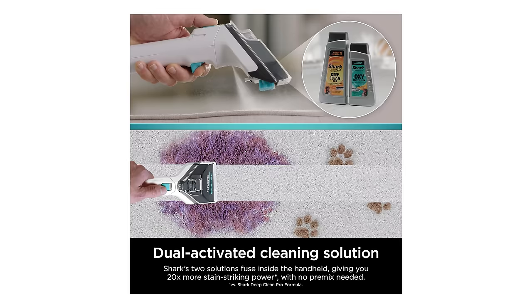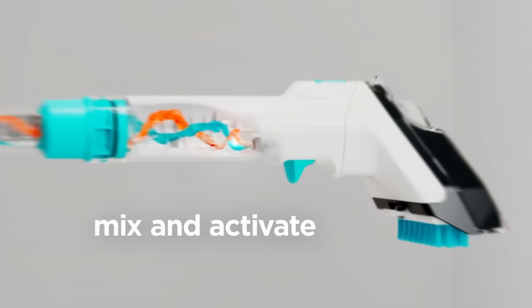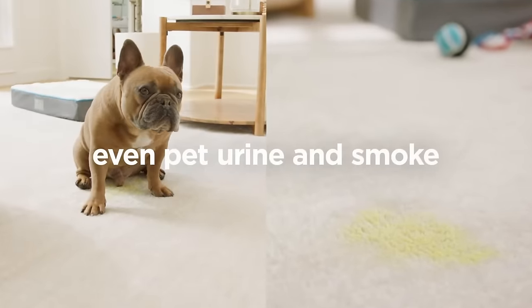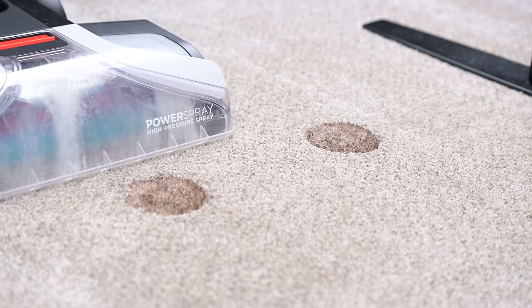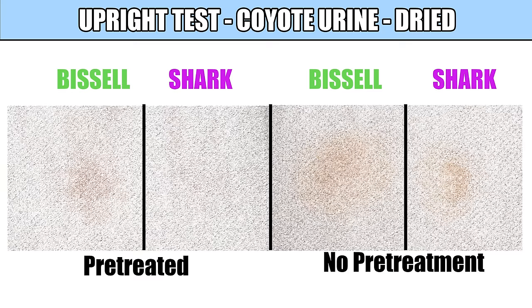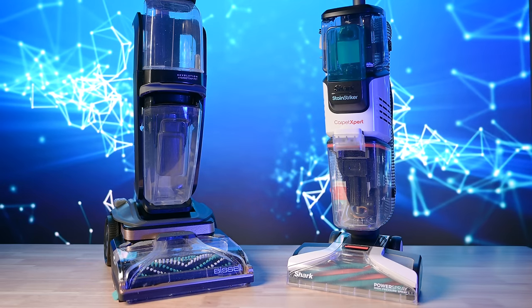Another pro is the dual-activated solution dispensing. The idea here is that you keep the oxy fluid separated so that it activates on contact, giving it a power boost. Shark claims a 20% boost in cleaning power, which may explain some of the following pickup test results. We tested it with dried-on coyote urine — one set of stains was pretreated with hydrogen peroxide, and one test was only using their respective solutions as directed. Here, the Shark seemed to outperform the Bissell Hydro Steam, which is impressive considering that the Bissell Hydro Steam was our favorite carpet cleaner before this.